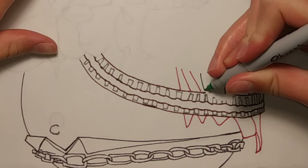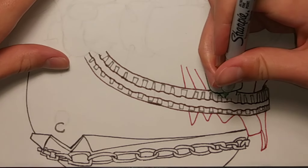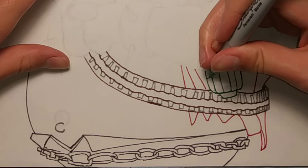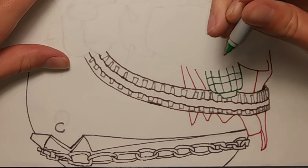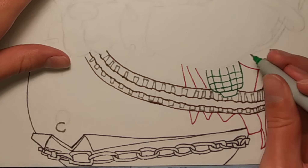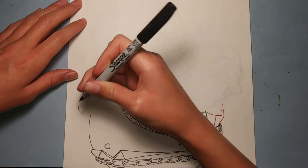And now I'm going to draw the grenade here. It's just a curved square with the little part at the bottom. And this was a mistake on my part — for the bottom row, there are not supposed to be four vertical lines there. So if you're drawing this, just keep that in mind.